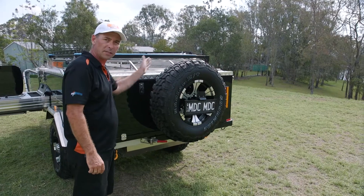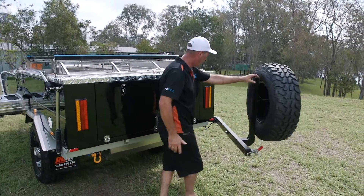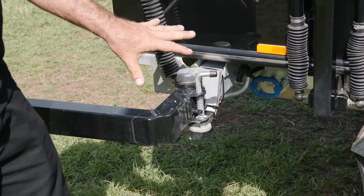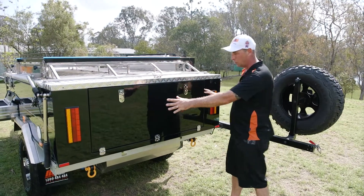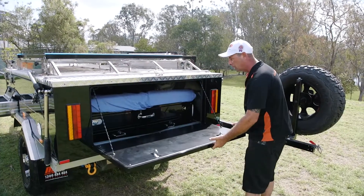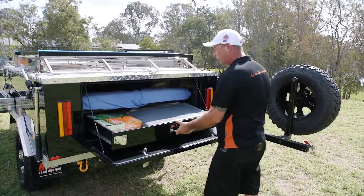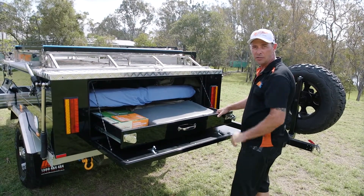Once you've undone your over-centre catches top and bottom, your spare wheel's ready to be pushed out of the way. Simply grab it and push it out of the way, then grab your pin, drop it down, and lock it into position — that'll hold it still so it's not going to swing around in the breeze. In the back of your Cape York, once you've got your spare wheel out of the way, you'll find a door. Under your compression locks, drop it down and get access to your two great big drawers. Push your catches and drag it right out — plenty of room to store gear, and it's all carpet lined to keep it nice and neat.